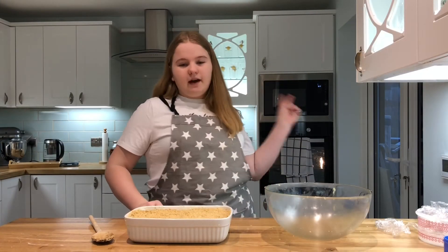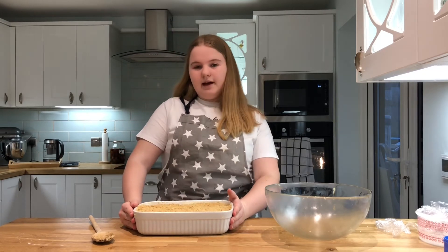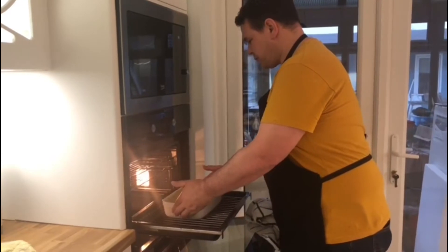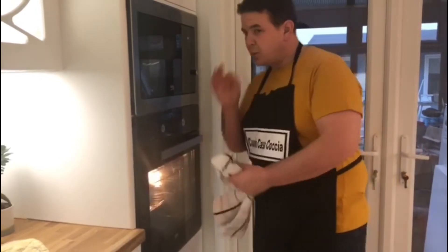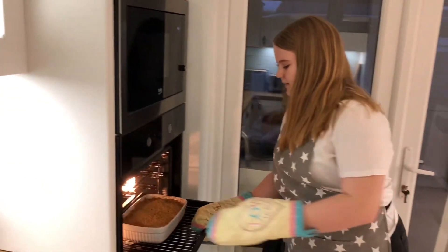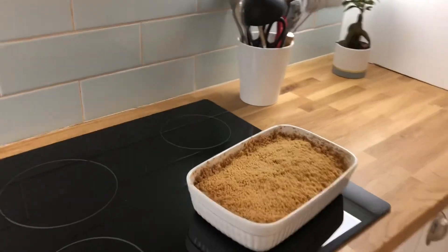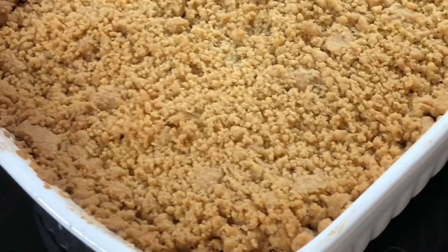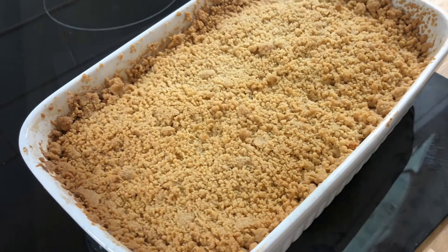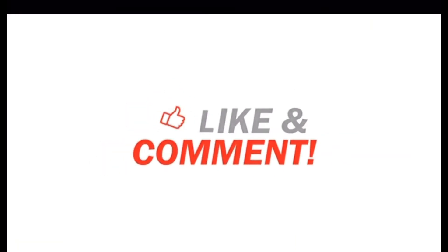So now we've put it all in. We're going to put it in the oven for 40 to 45 minutes until the crumble is brown and the apple mix is bubbling. It's been about 45 minutes in the oven and it smells and looks delicious. I love it — it looks lovely. That's fantastic. Now it's good!